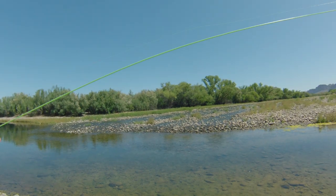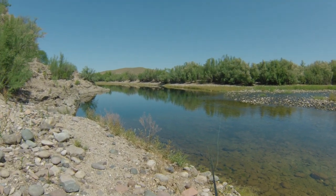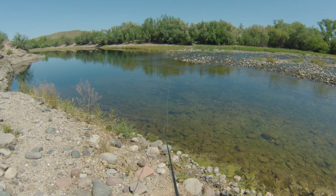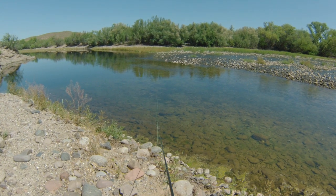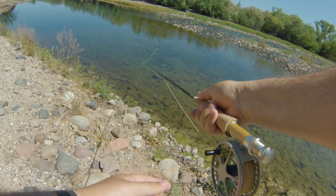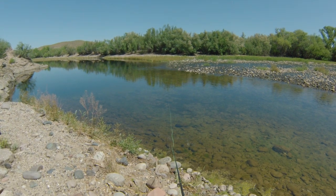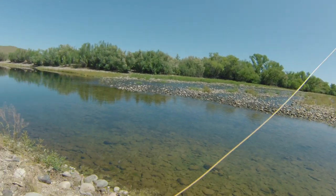He didn't even look at that fly. We got a chaser - we had a fish on! Wasn't paying attention, I was looking at the other bass. He chased it out of that little fast-moving current right there. Had another one chase it, but he turned off of it.